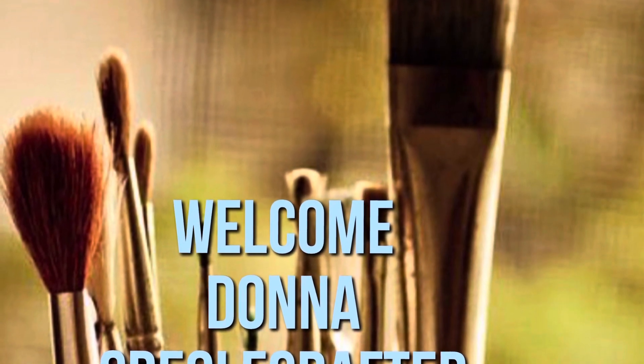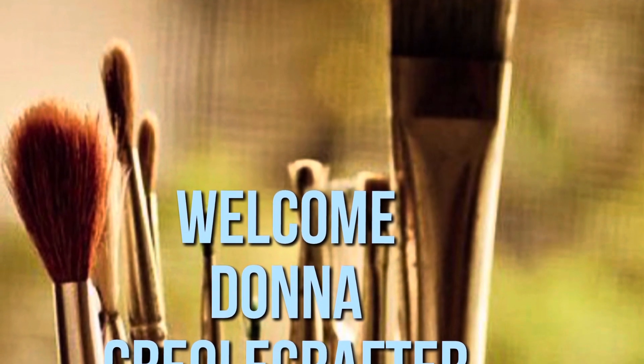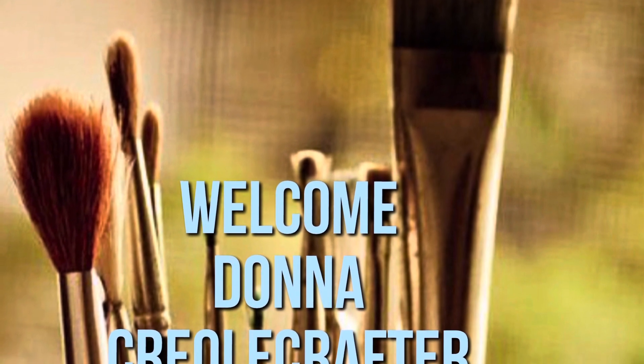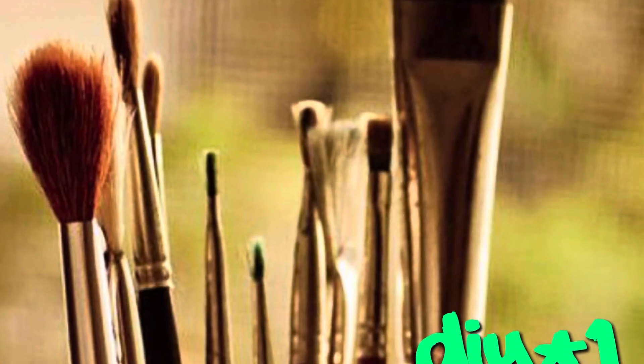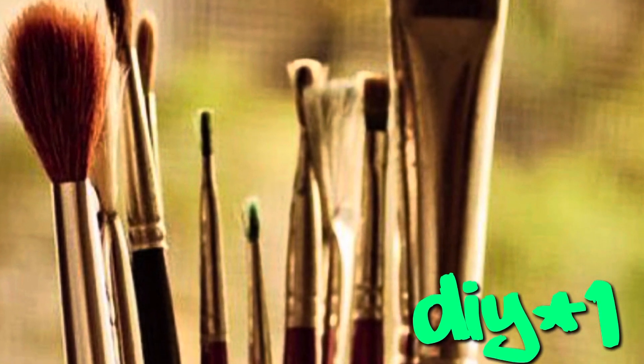Hello everyone and welcome to my channel. My name is Donna and I am the Creole Crafter. Today I have two DIY Christmas projects for you guys. Let's get started. DIY number one — here are the supplies that you need for this project.